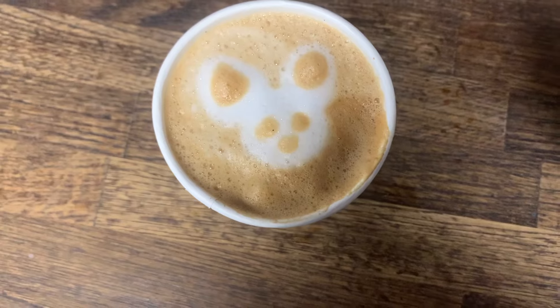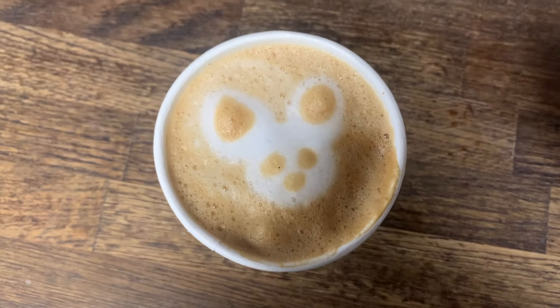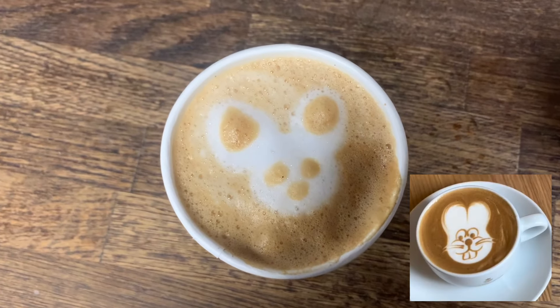Okay guys, this is my attempt. Although I think it looks more like a koala or a possum maybe. Let me know what you think. Here it is. I'm actually quite impressed with myself, so I'll take that.